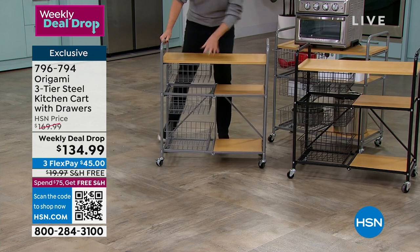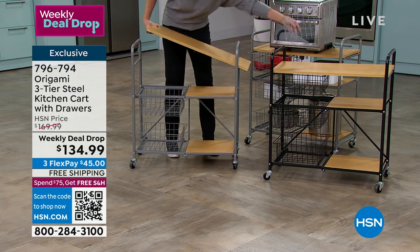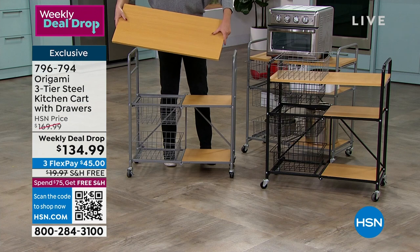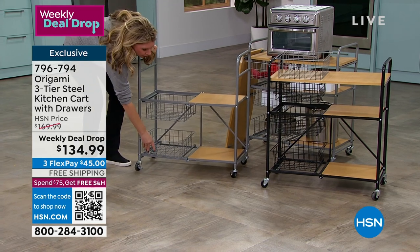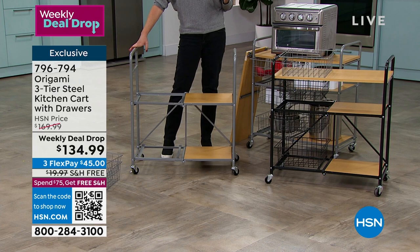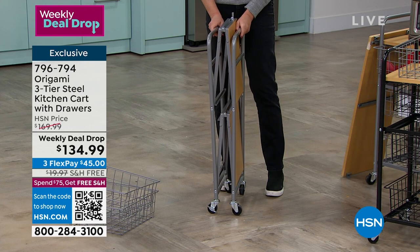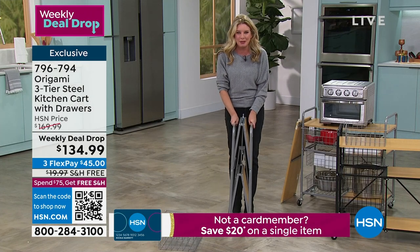Powder coated steel means nobody spray-painted this - the color is chemically adhered to the metal, so it covers every single nook and cranny. It won't rust, it won't chip, it will not corrode. You've also got that wonderful wood top and two shelves underneath with a beautiful grain. If you've shopped for a charcuterie board or cutting board you know how expensive a piece of wood like this can be. When it comes to why people love Origami, it comes down to quality and convenience - powder coated steel and wood, with no bags of nuts, bolts, or little tools required.